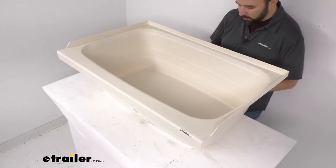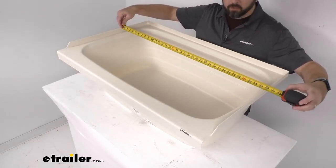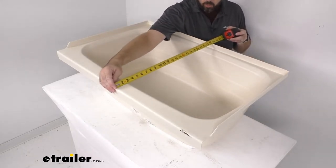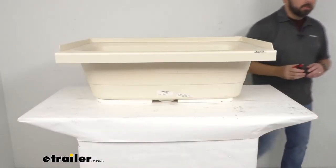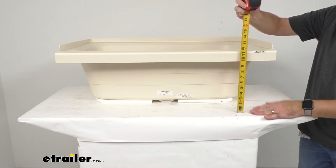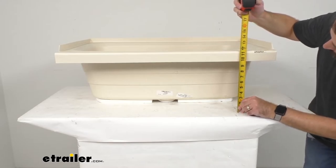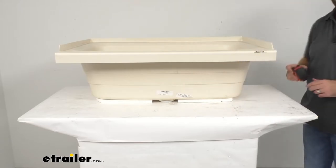Let me give you some overall dimensions so you can be confident this is going to work in your RV or camper bathroom. Looking at the overall exterior length, we are sitting right at 36 inches long. The overall exterior width is right at 24 inches wide. And the overall exterior depth, measuring from the base to the top of the flat ledge, is sitting at about 11 and a quarter inches.